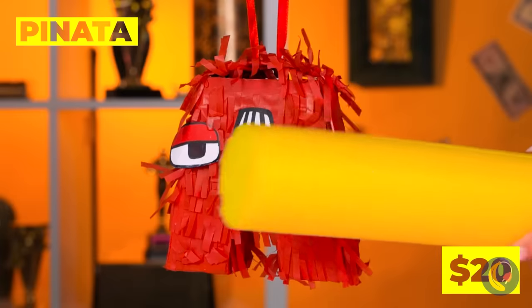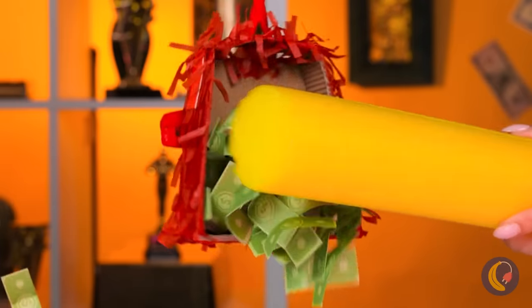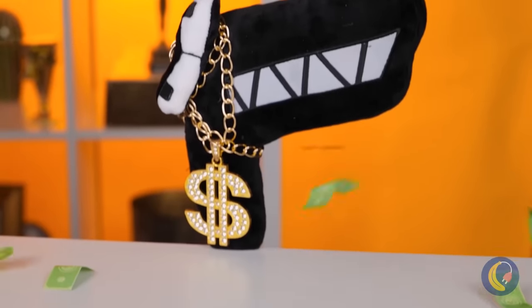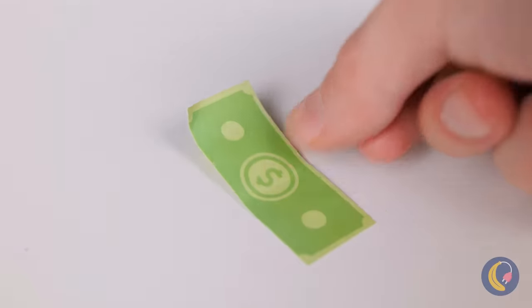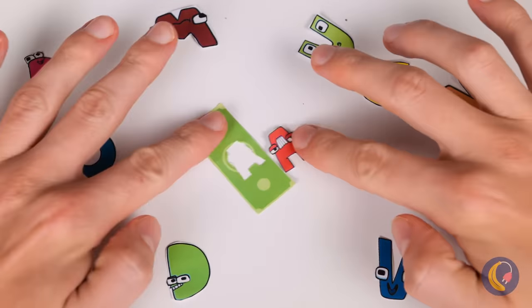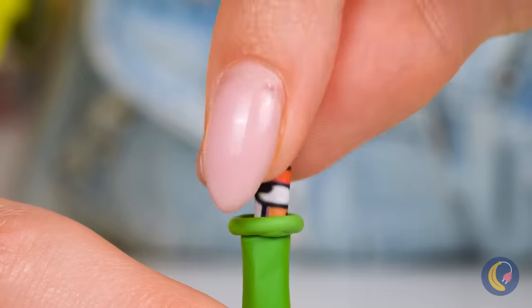Grab a blindfold. It's piñata time. Who wants to go? Money? I was hoping for candy. Well, play money can still be fun. After all, we need paper to make art. Why don't we add them inside a balloon?